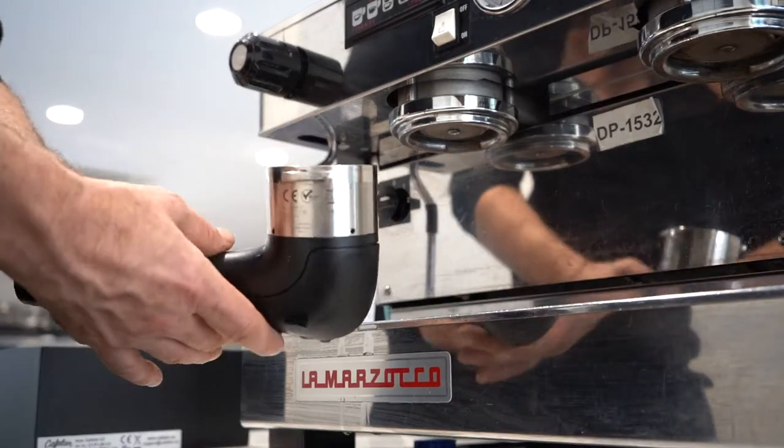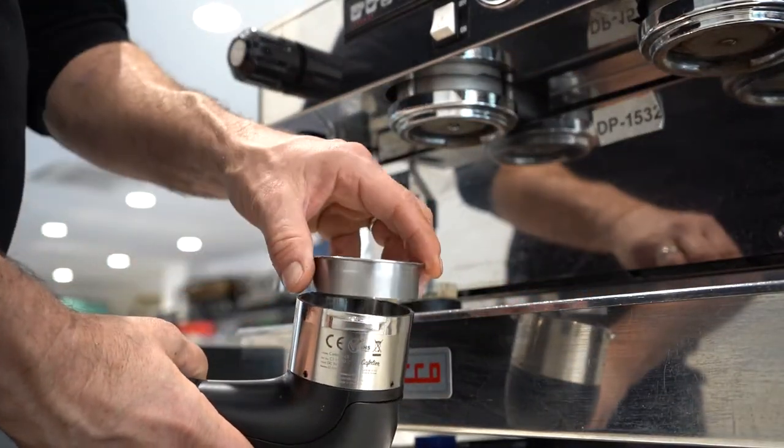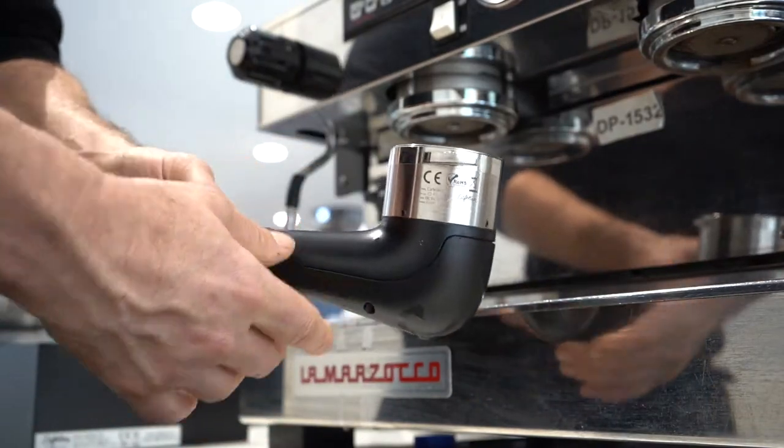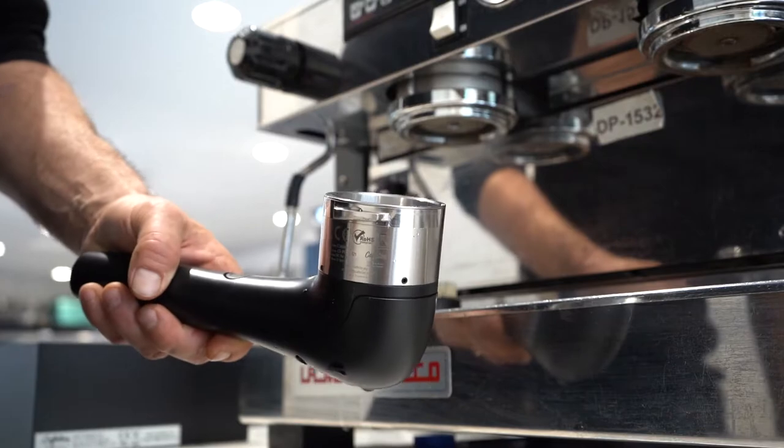Once you've done that, you just take off that handle part. That's going to come out, and then we put in the blind and we can back flush with water, or we can add our Evo coffee cleaner if we want to do that at the end of the shift.